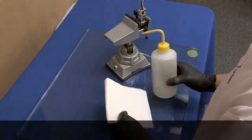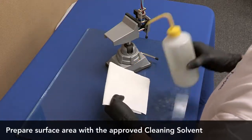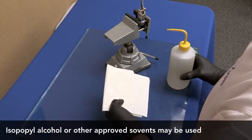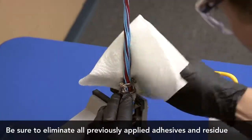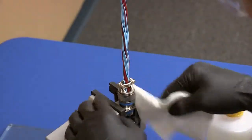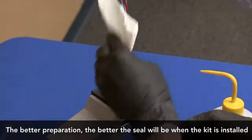The first step in installing the connector sealing kit is surface preparation. The harness bundle and components that will come in contact with the connector sealing kit shall be free of dirt, oil, grease, and other contamination prior to installation. Clean the harness and components as required with a clean cloth moistened with solvent.